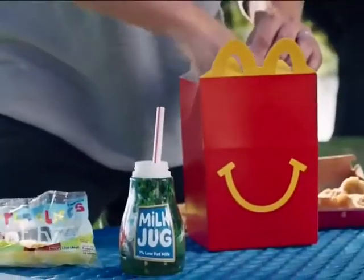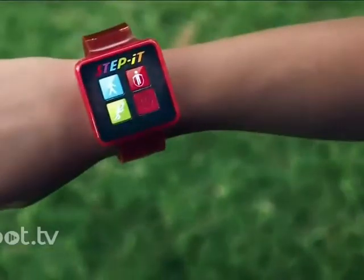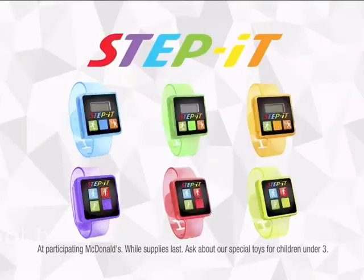You can have fun every step of the way with your Happy Meal. With the Step It Activity Band, you can count it or blink it with every move you make. I knew you'd flip for it. You can power up your play with the goodness of milk and a McDonald's Step It Activity Band.